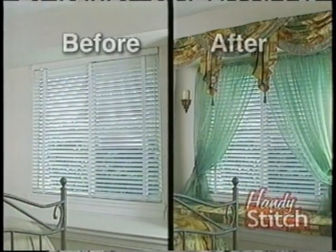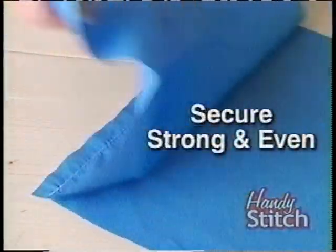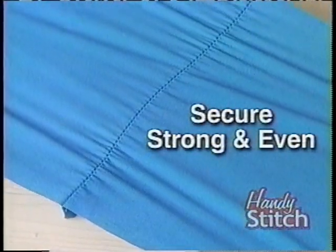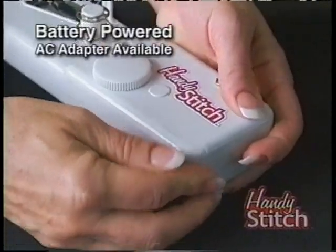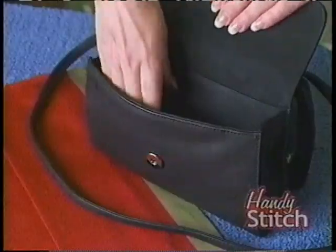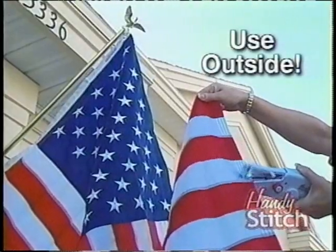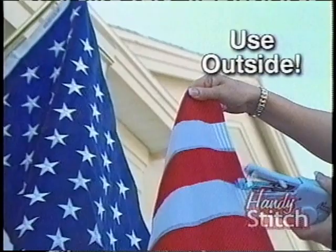And it will pay for itself over and over. It gives you that genuine chain stitch, which means you get a secure, strong, and even stitch every time. It's battery powered or AC adaptable, so you can sew any fabric, anywhere, anytime. Because of its compact size, it travels with you. The Handy Stitch can even be used outside to repair a flag or fix an awning.